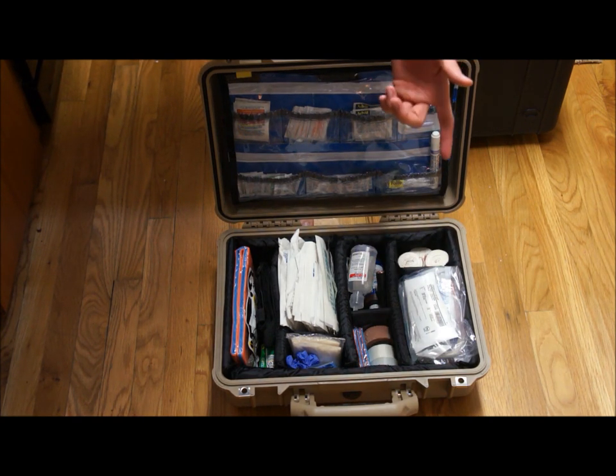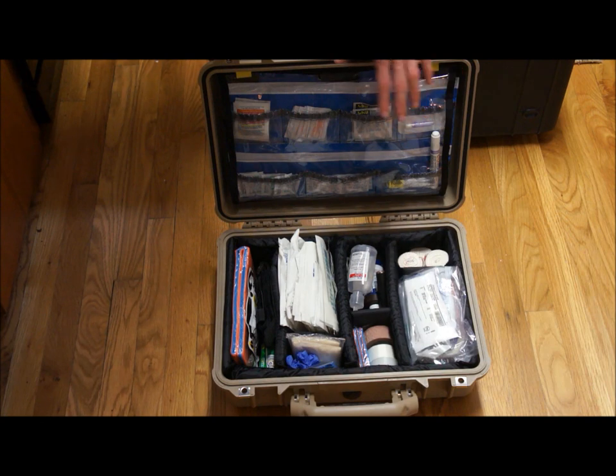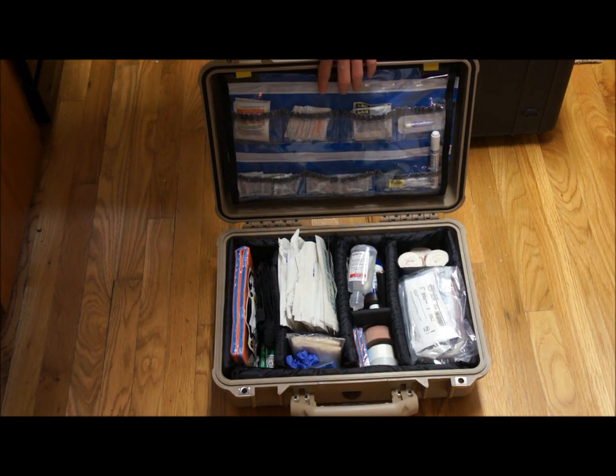I think I've seen some websites where you can buy that without needing any proof that you're certified. But if you do buy it, please be cautious and only have somebody who's certified — a nurse or paramedic. Even an EMT-Basic is better than a lay person. So please, guys, be cautious with that.